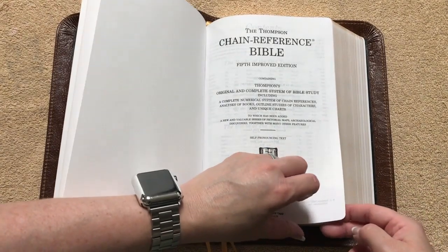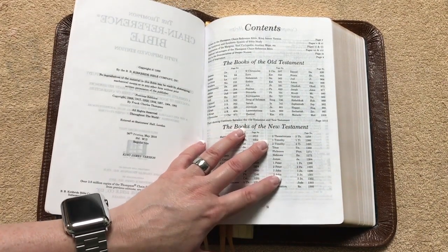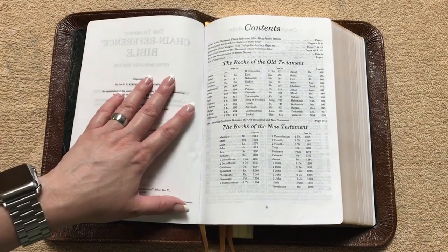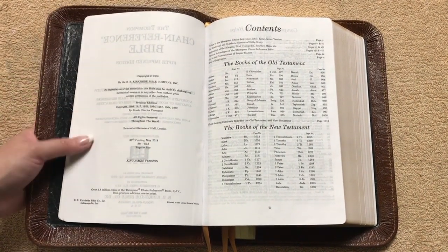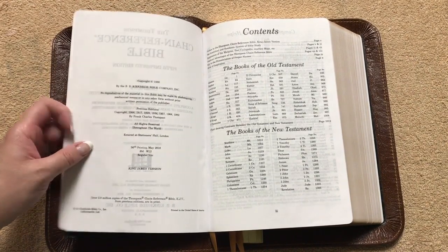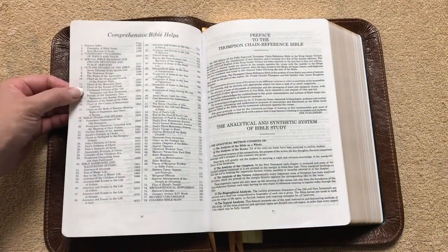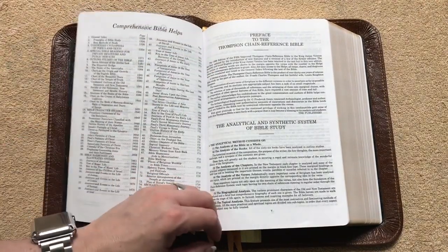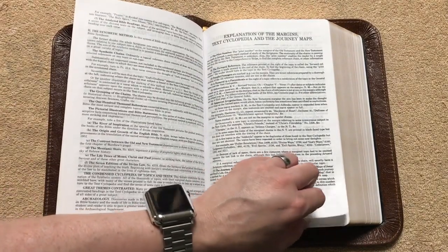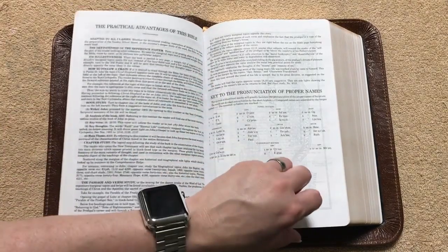We're going to get into the text block. This video is not going to be huge detail about the text block because I'm going to link the video of the large print Thompson Chain — all the content in this is going to be the same. This one is copyright 1988, the 36th printing in May of 2018. We're going to have our contents, the books of the Bible, Old and New Testament, a list of all the comprehensive Bible helps, a preface to the Thompson Chain, the analytical and synthetic system of Bible study, explanation of the margins, textcyclopedia and journey maps, the practical advantages of this Bible, and a key to the pronunciation of proper names.